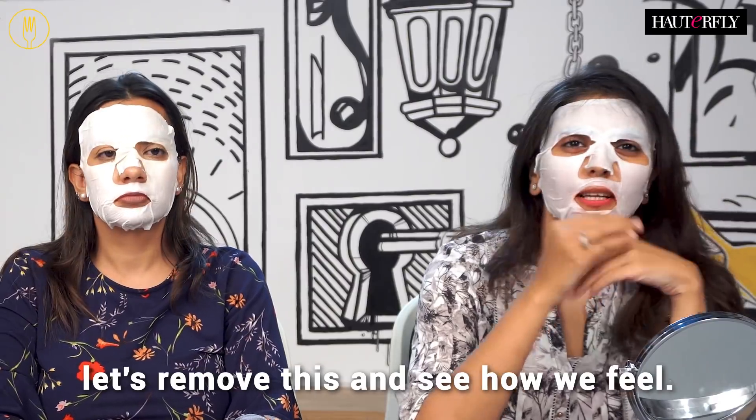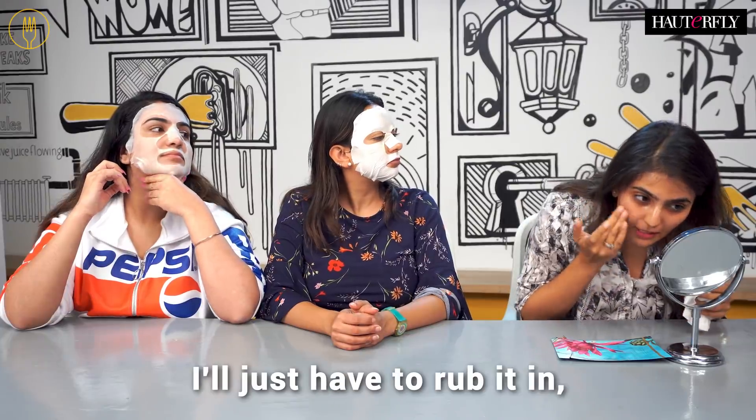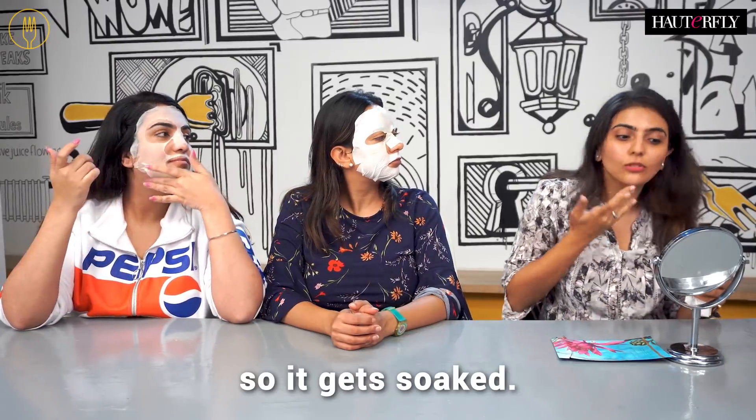The 20 minutes are up. Let's remove these and see how we feel. There's still a lot of serum on my face, so I think I'll just have to rub it in so it gets soaked.